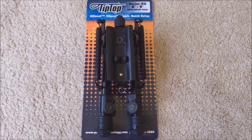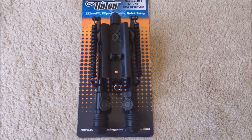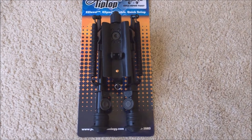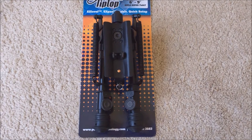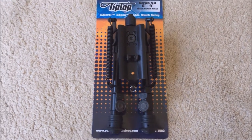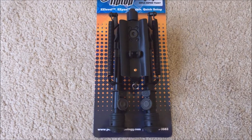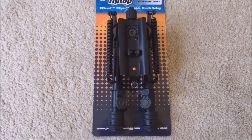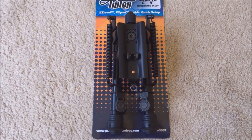I picked up this TipTop bipod swivel mount, 6 to 9 inch, off of eBay for $64 with free shipping. It's Chinese made, comparable to a Harris, distributed out of Colorado.